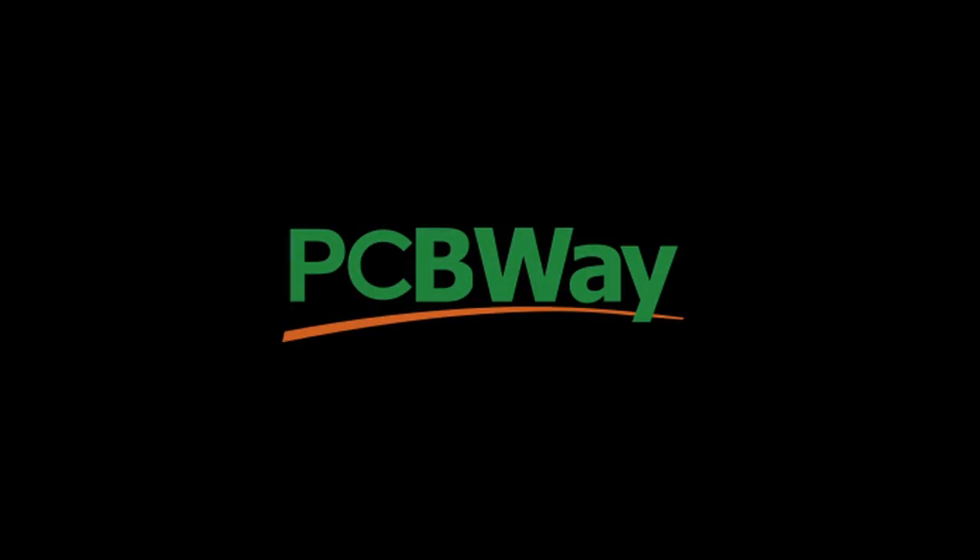Hey guys and welcome back. I've got a heap more progress to share so let's get straight into it. This video was sponsored by PCBWay.